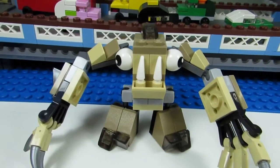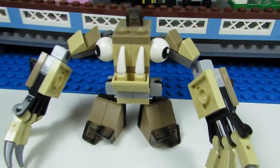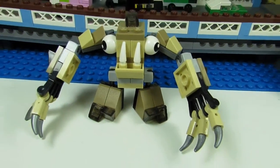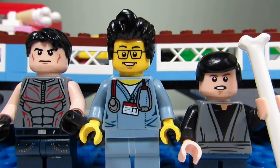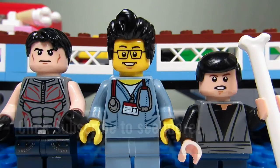My favorite part of this set would have to be his super long arms coming out of his ears. If I were to rate this set, I would say just part it out. So this concludes this episode of Playing With Lego. This is the BrickAdjuster signing off. Thanks for watching and we will see you guys in another video. Bye bye. Bye.